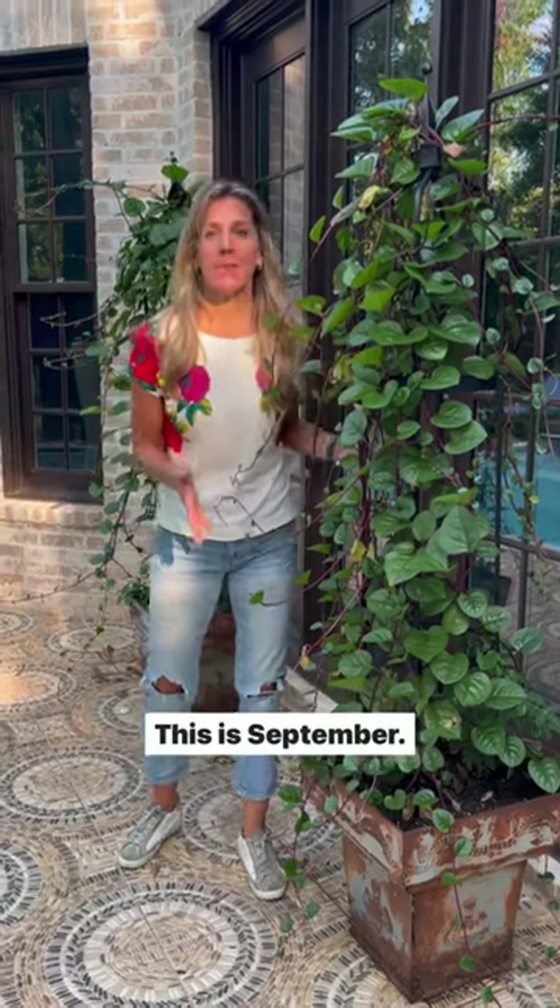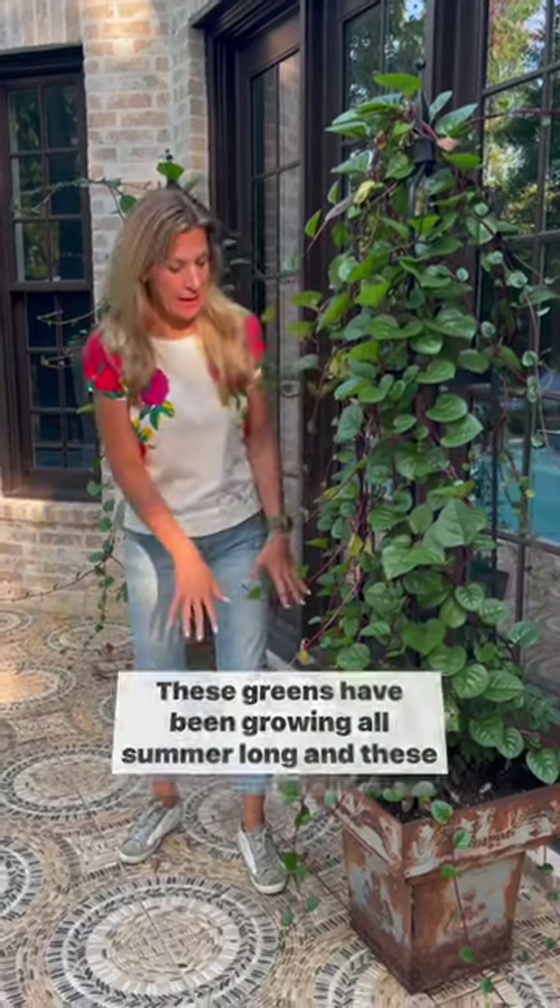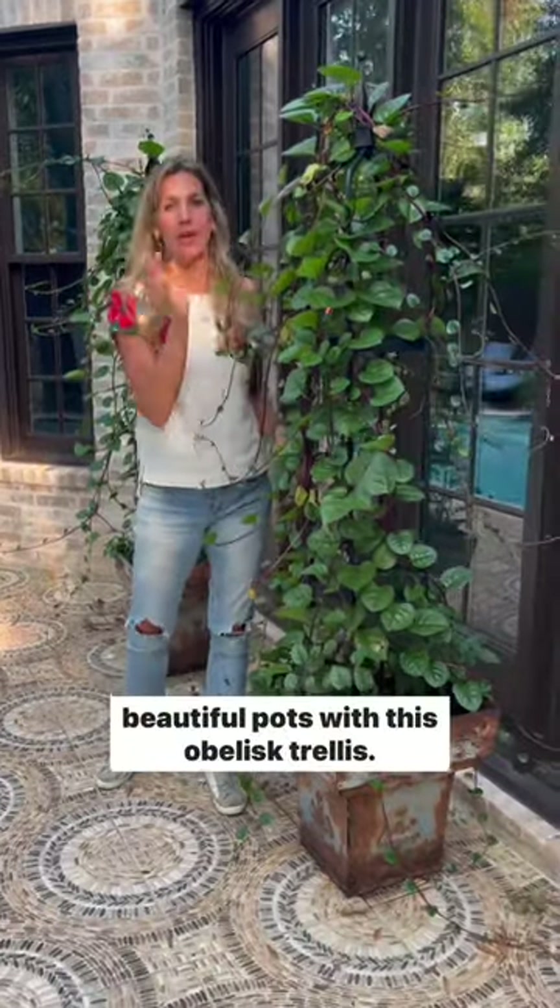Here we are — this is September. These greens have been growing all summer long in these beautiful pots with this obelisk trellis.